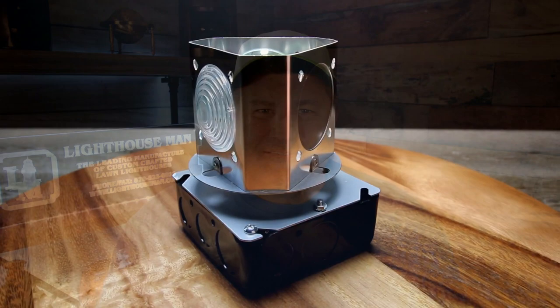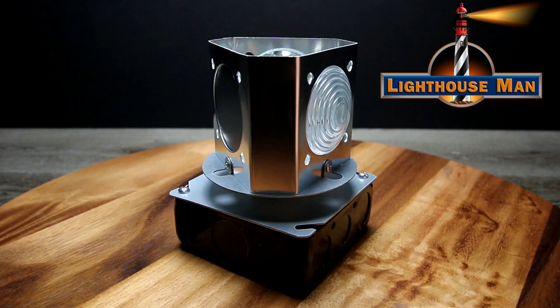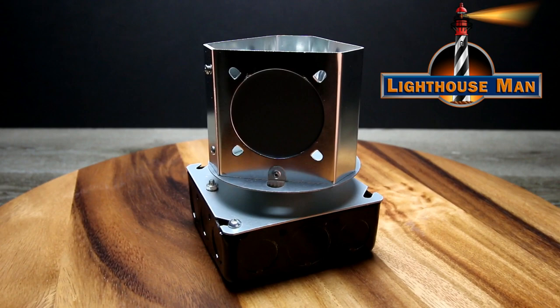The Lightman Beacon is our most popular rotating beacon. Along with the Deluxe Beacon, the Lightman Beacon is also our most authentic looking beacon that we offer. However, this beacon features one acrylic bullet Fresnel lens and two mirror backers that help project the light through the Fresnel lens, thus causing a more concentrated beam of light.